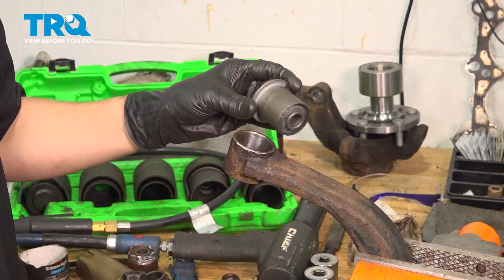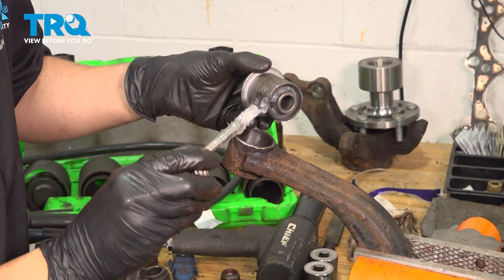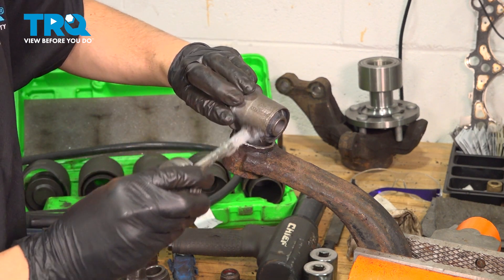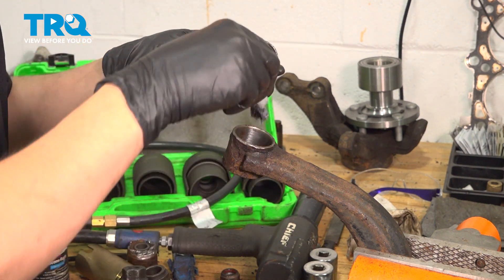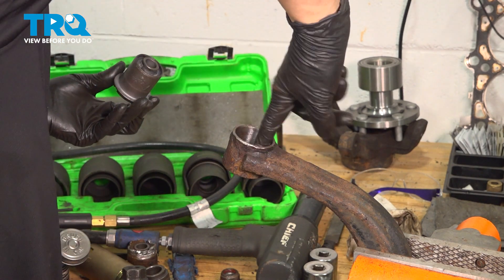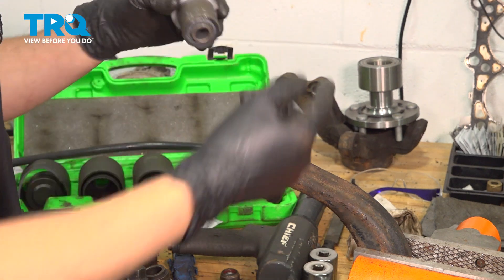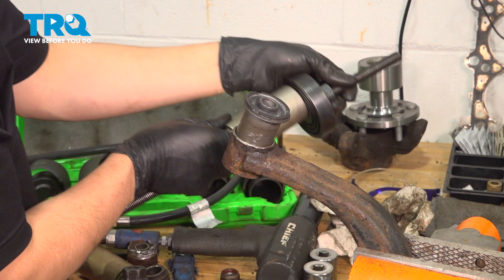Let's get the new bushing and install it. I'm going to use some silicone paste — you can just use grease, whatever you have. You don't have to, but it does help installation and allows it to slide in a little better and easier. I'll do the same inside here. Slide this on, and now I'm going to use the same tool to press it in.